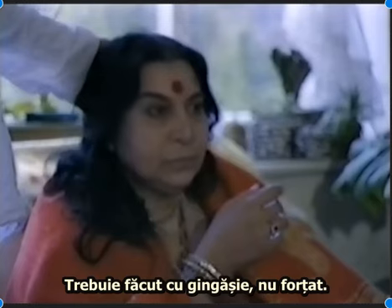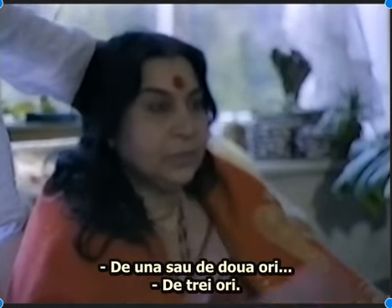It should be done gently, you shouldn't force it — once, twice, or thrice.